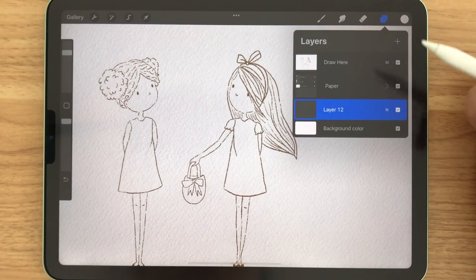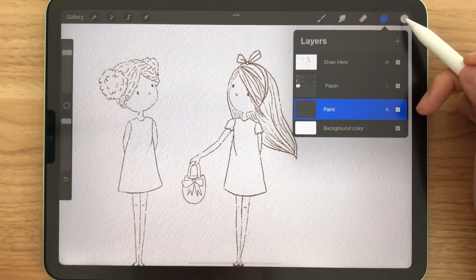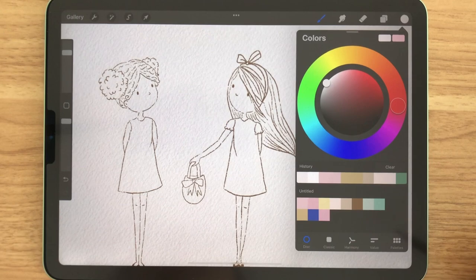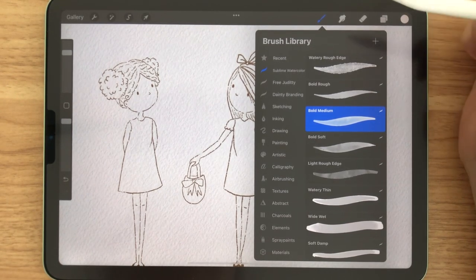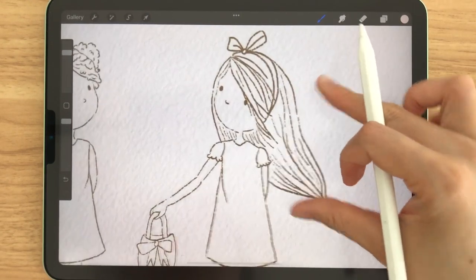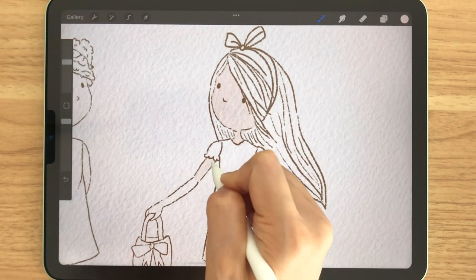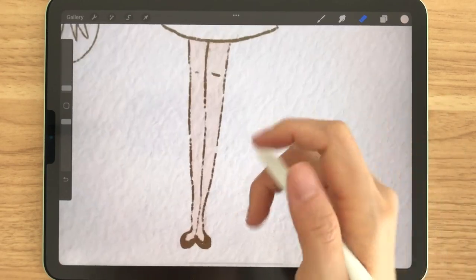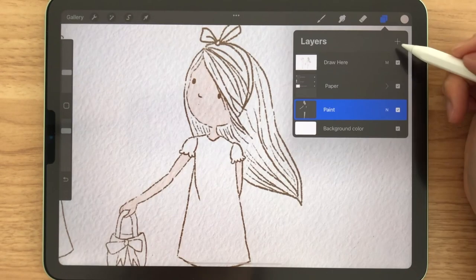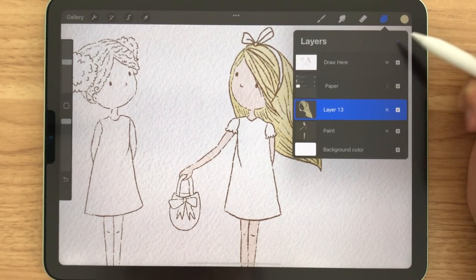Let's start coloring the girls. To start off, we're going to make sure that we're on the coloring layer, and then select whatever color you want. I have a swatch already made, and I'm going to use the bold medium brush and start to color in her skin. I'm going to speed it up. Don't worry about going outside the lines, because you can just erase them. One thing I'd like to encourage is to make a new layer for each new element that you are coloring.